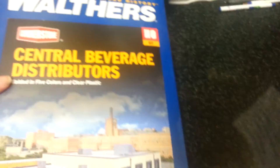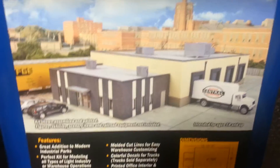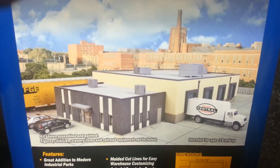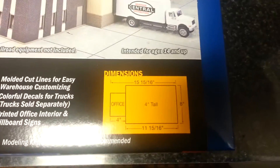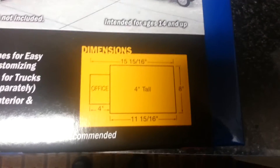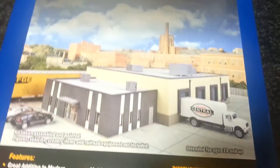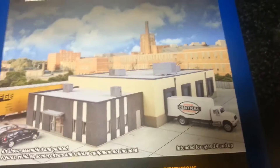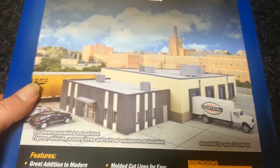This kit finally came back in stock, so my wife grabbed it. My mother-in-law got me the Central Beverage Distributors kit — I'm really looking forward to putting that together, it should be a fun build. One cool thing about Walthers is they give you the dimensions and the imprint of the building to help with layout planning, which is very crucial for me in the planning stages. That one is item number 933-4042. On top of that, Santa brought me some money so I'll be getting some more train stuff.